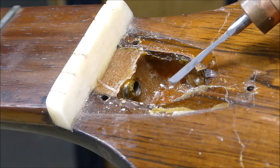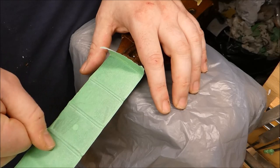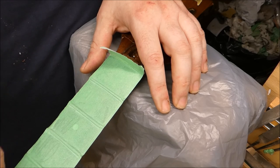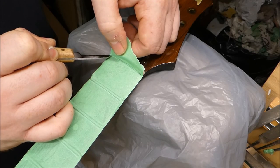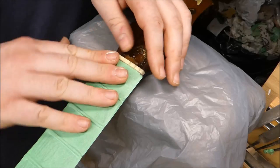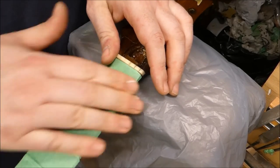That truss rod nut is well and truly — and probably forever — ensconced in a nice bath of super hard epoxy. The neck is going to be what the neck is going to be; we'll set it up as good as it can be set up. Didn't bargain on that. I'm not laughing at the person who did the work — it's unfortunate — but if you can't laugh when you're in a guitar shop, you will not make it very long as a repair person.